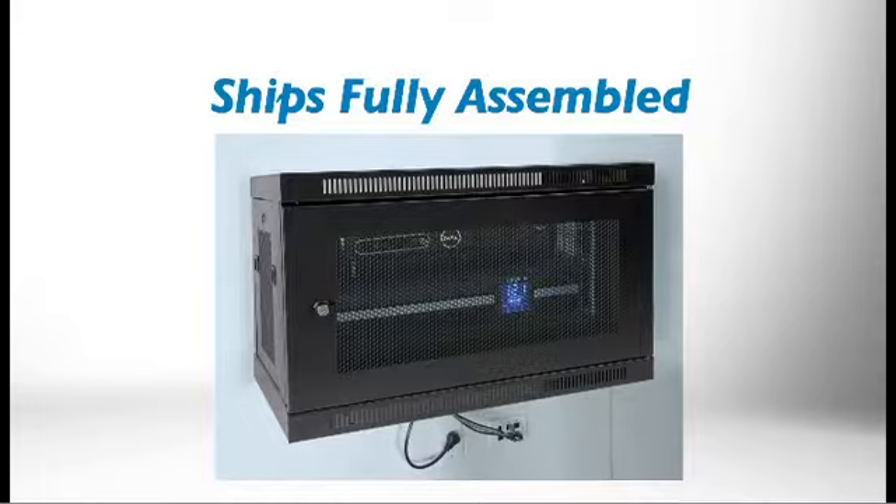This 6U cabinet ships fully assembled, saving significant installation time compared to units that require a laborious, tedious building process before you can even begin to mount them to the wall or install equipment.